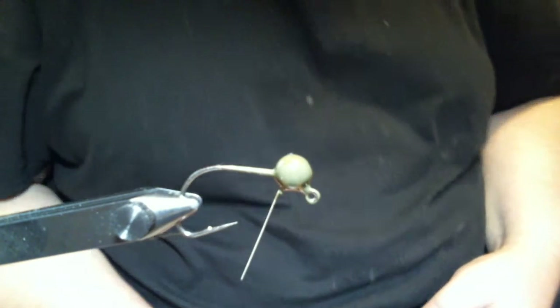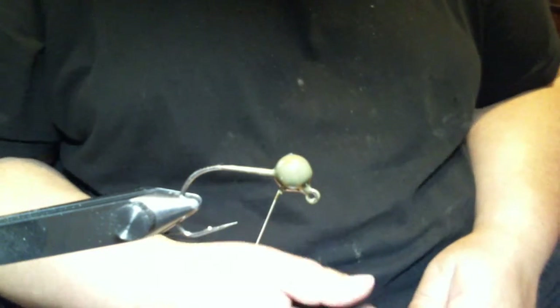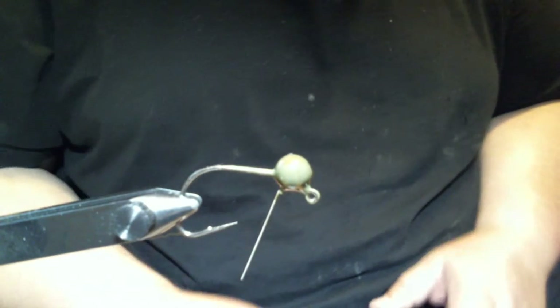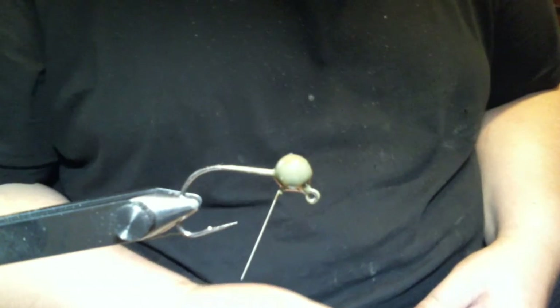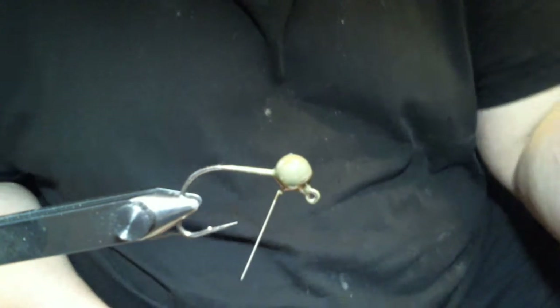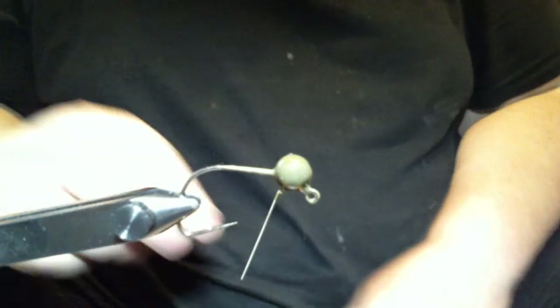Hey everyone, what we're going to do today is another jig made out of the Wacky Jig, but it's going to be a hair jig. This is a real quick and easy one called the Wacky Craw. It's getting towards the end of August and fall is right around the corner, so the cold water period will be coming and we're going to need some hair jigs.